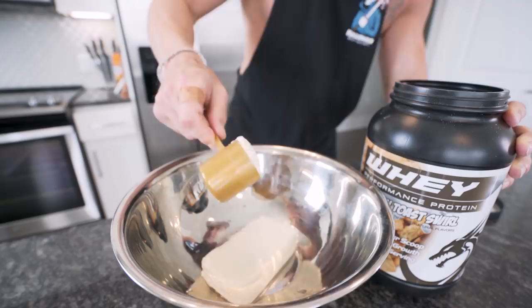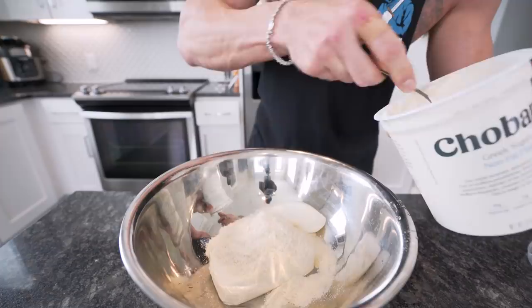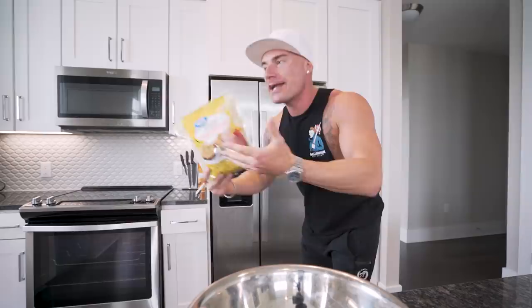Now we need 170 grams of plain, fat-free Greek yogurt. Lots of protein here, boys — like dad always said, you can never have too much protein. Now we just need to add 10 grams of vanilla extract or imitation vanilla flavor. They say imitation is the most sincere form of flattery. Now the final ingredient to really sweeten these up without adding sugar: we're going to use a Splenda knockoff. I actually bought this big bag at Walmart — we need 20 grams of this.